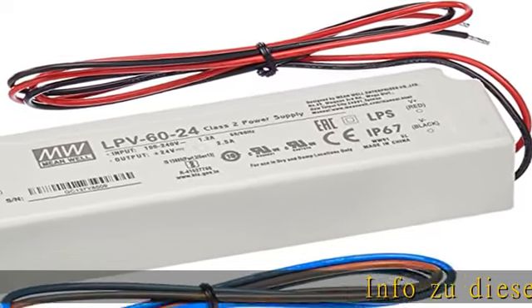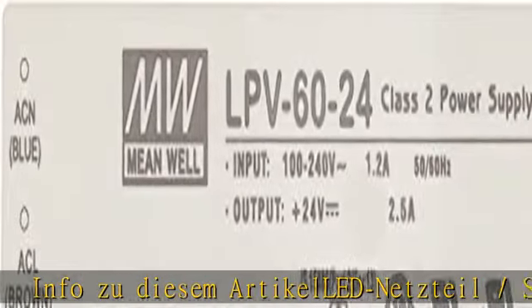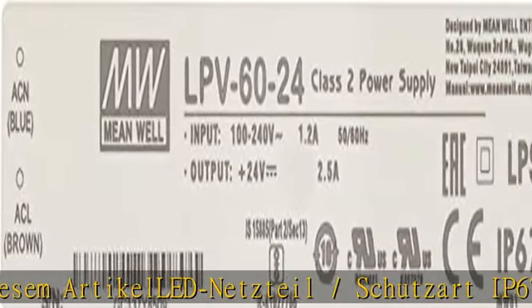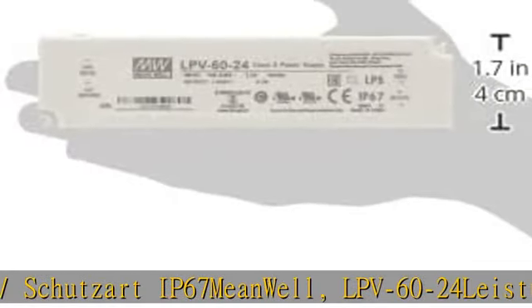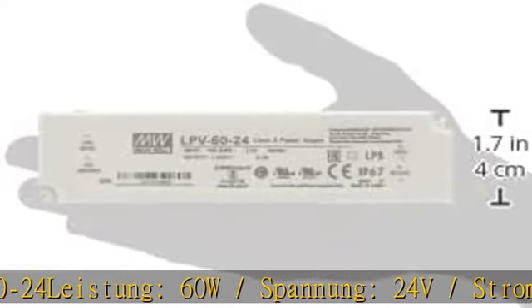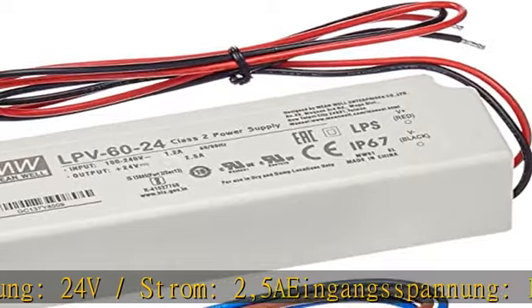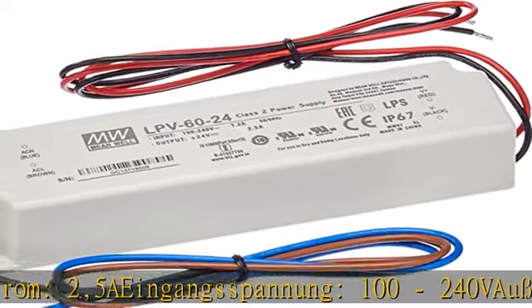Article: Netzteil / Schutzart IP67. MeanWell LPV-60-24. Leistung: 60W. Spannung: 24V. Strom: 2.5A. Eingangsspannung: 100-240V. Dimensions: 162.5 x 42.5 x 32 mm. See product details in the description to get this product today at the best price.